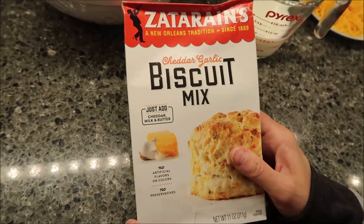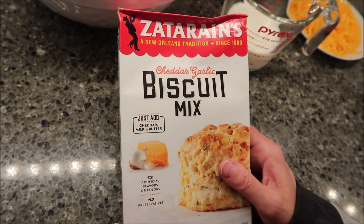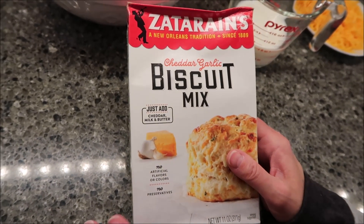Today, Kevin and I are going to be trying the Zatarain's Cheddar Garlic Biscuit Mix. This was sent to us from Georgianne, so thank you very, very much to Georgianne.